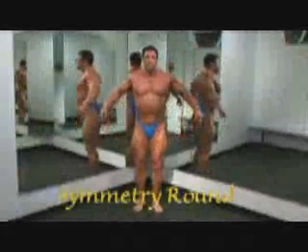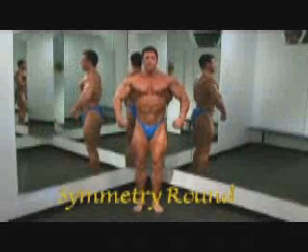Round one is the symmetry round. Four quarter turns, starting from the front. The judges will ask for the front relaxed position. Of course, you're never going to be in a totally relaxed position.